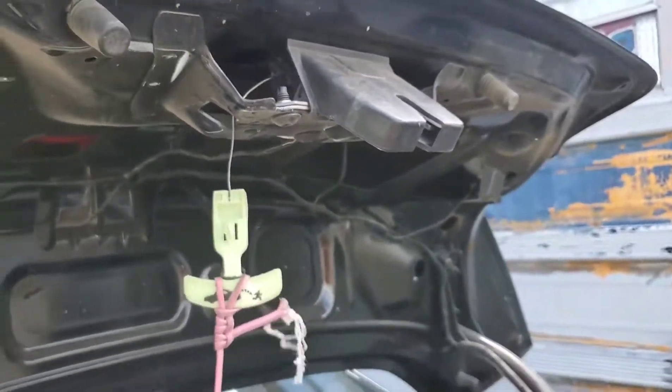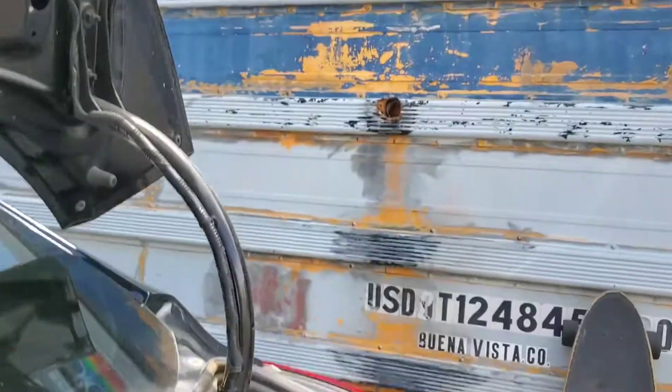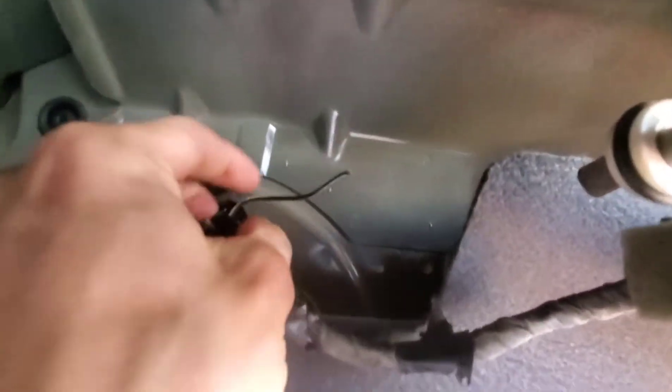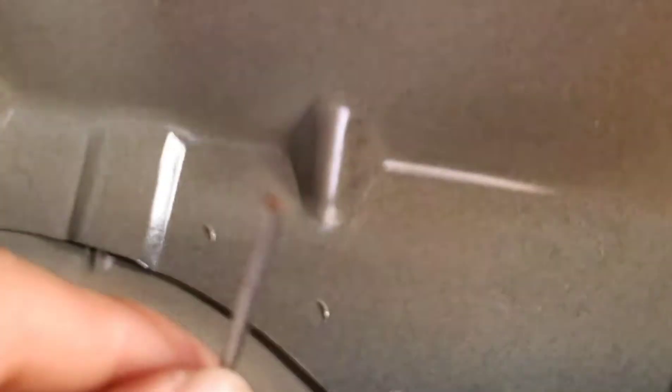I went on YouTube and found the wires — you can see them here. That dent has nothing to do with anything. The wires are good, they go around this way, and then there's this loose one right here. I'll just put a soldering iron to it — we're about to solder this up.